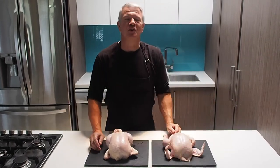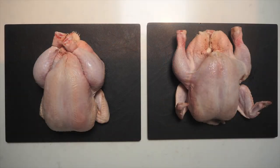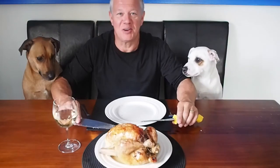Thirty seconds work — which is better? So now we have our beautiful stuffed roast chicken.